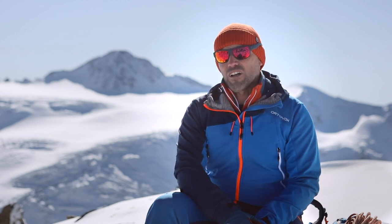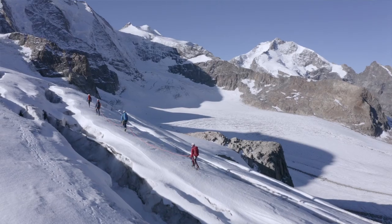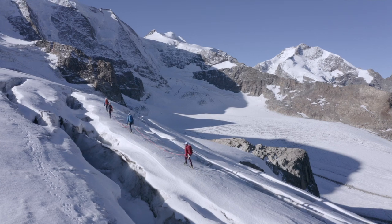All members of a rope team — not just the leader — should be familiar with self-rescue techniques. These can be practiced on an indoor climbing wall or on a tree, so that you are prepared when it comes to your next high alpine tour.